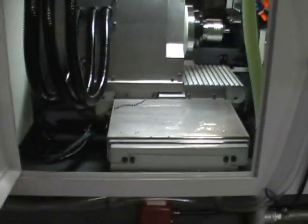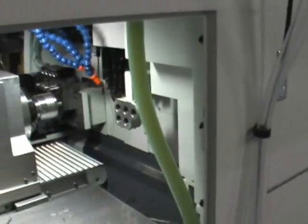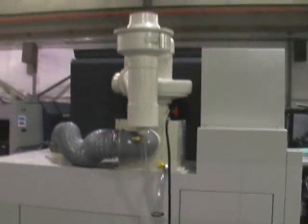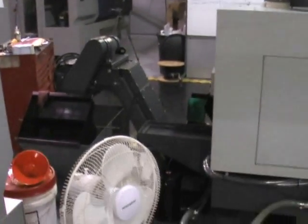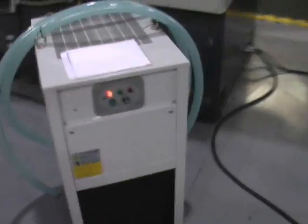And then we've got the sub spindle area here. Again everything's nice and neat, nice and tidy. This particular unit also has a mist collector on it and there's an oil chiller here. Go ahead and button this up here.